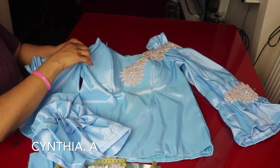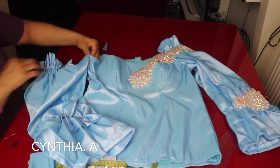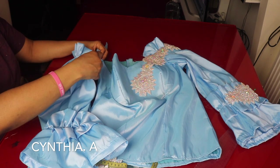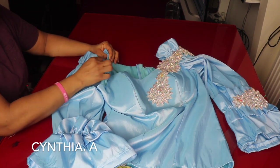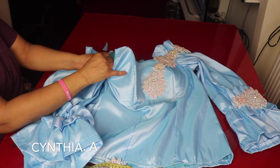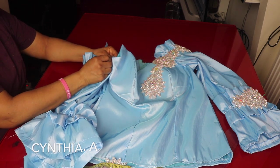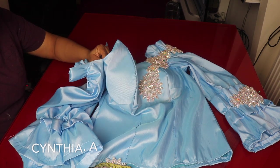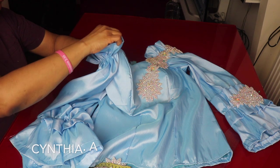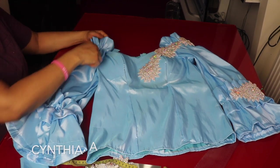I'll show you how to attach it to the blouse. I've already sewn the blouse. I'll take the side seam and match it with the blouse side seam — this will sit 2 inches higher than the normal blouse. I'll attach it to the armhole. Once the side seams are together I'll take this to the other side and sew it here.